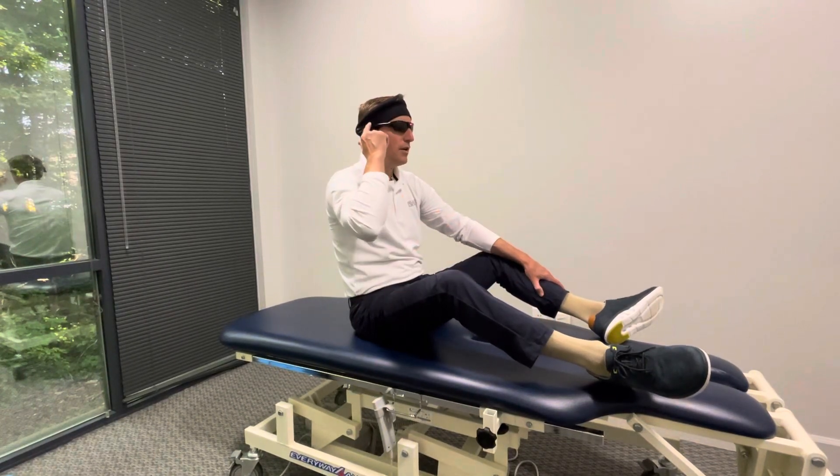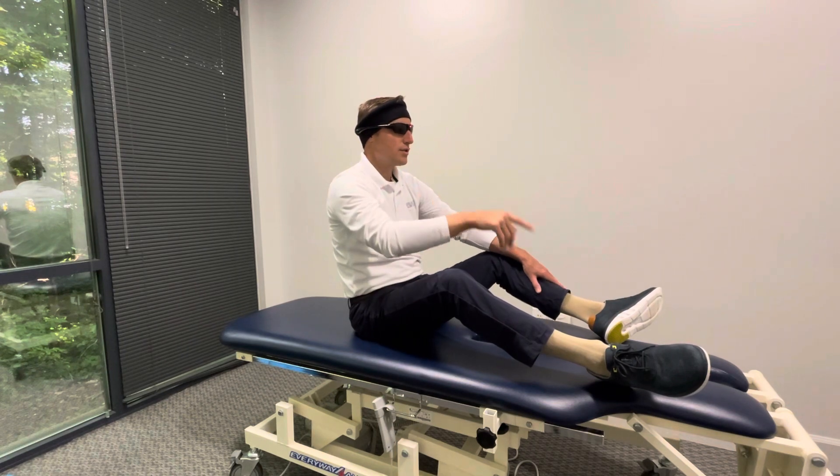I have the halo on, the laser glasses on, and I turn the laser on. It's projecting straight ahead.